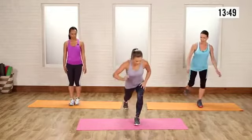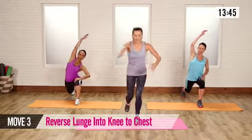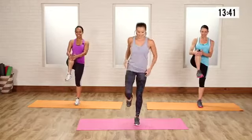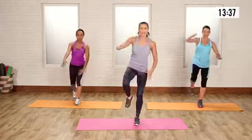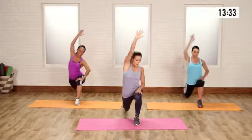Now we're going to go into a big reverse lunge. We're going to reach up — get that long stretch. Come up and grab that knee into the chest. Squeeze it. It does take balance. Come back, reach — big stretch. Open up that hip flexor. Bring it up. Check that big glute stretch at the top.